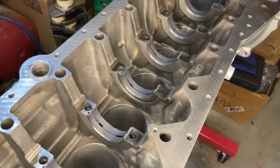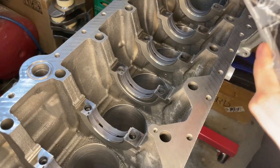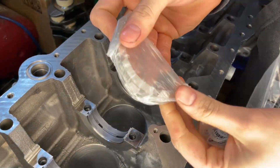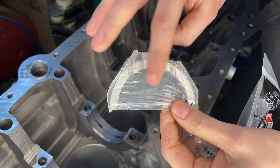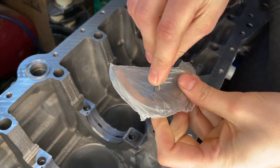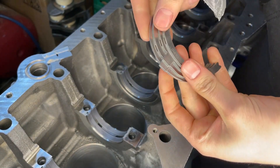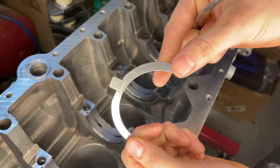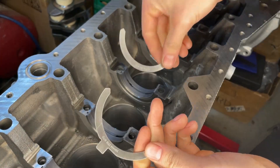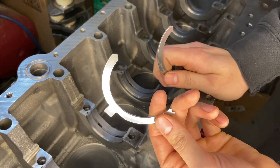Next up after the bearings are the thrust washers. These don't have the Hemax coat, so they're going to be the same color as any standard bearing. They are still King brand because I wanted to keep all the bearings uniform. There are two different kinds: one with a little tab at the top, and one that's completely flat all the way across the top of the curve. The flat ones go down into the block — there's no tab for them to hook into — while the tabbed ones attach to the main cap.